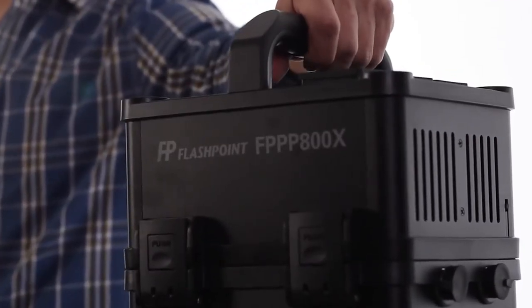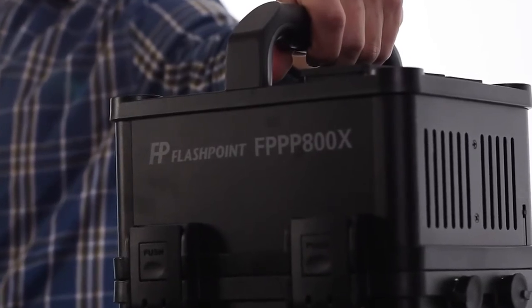You need portable, versatile, powerful centrals working for and with you for extended session times. Say hello to your powerful little friend, the Flashpoint PowerStation 800 Lithium Ion Portable Power Pack.